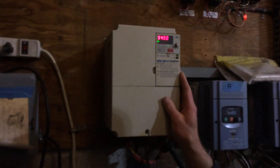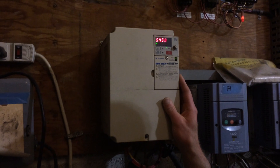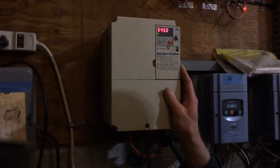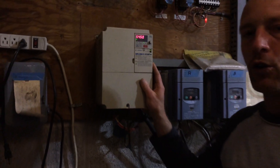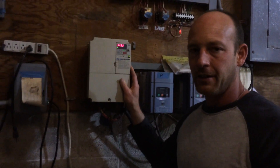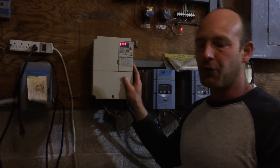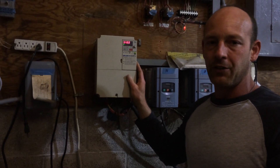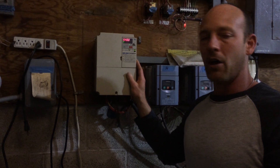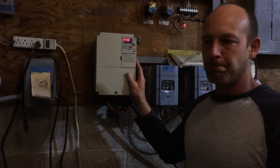This unit here is the control unit for your prime mover — it's your variable speed drive. Depending on your flow rate, you can control the speed of your pump depending upon your cultural needs. It's another way of controlling your system.